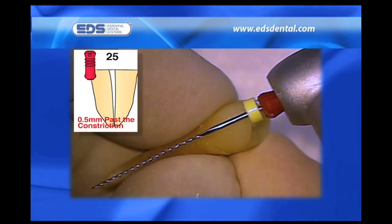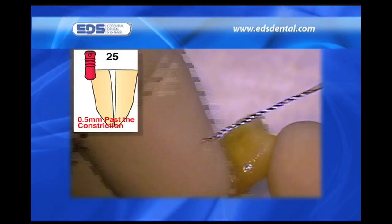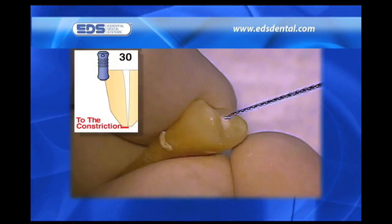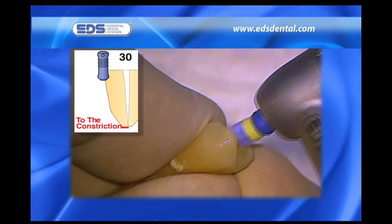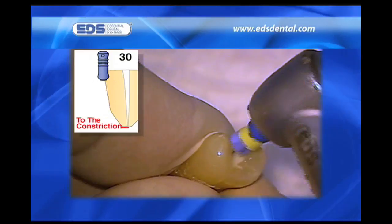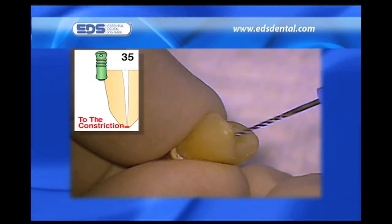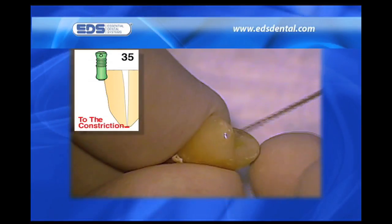After shaping coronally with the tapered piezo, I check to make sure I am unobstructed to full length, taking the number 20 relieved reamer 0.5 millimeters beyond the constriction. With patency established, I take the number 25 safe-sider in the reciprocating handpiece to 0.5 millimeters beyond the constriction. Irrigants are used continuously during the entire shaping procedure. Note how easily the relieved reamers negotiate to length — this is because they have half the number of flutes of a K-file, and the orientation of their flutes is twice as vertical, making them far better at removing dentin. Less engagement, superior cutting, and greater flexibility lead to easier apical negotiation and superior tactile sense.